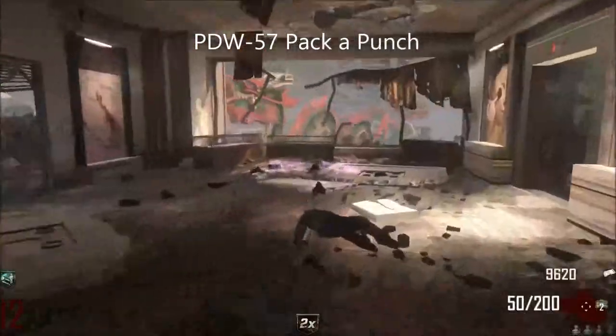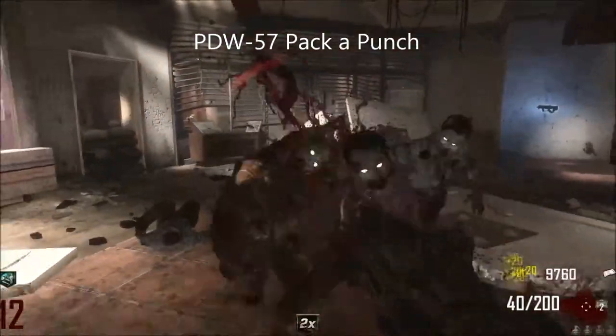Hello everybody, it's Borgixotoff here and this is my PDW-57 Pack-a-Punch review.